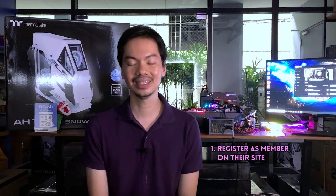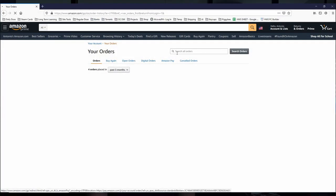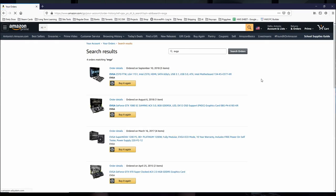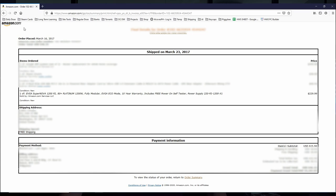The process is quite easy and straightforward. Number one, you need to register as a member on their site. After that, you register your purchase using the invoice from whatever shop you got it from. Since I got mine from Amazon, EVGA already sends you instructions for Amazon or Newegg — here are the instructions. It was very easy to locate the invoice even from three years ago. Once that was done, you just request the RMA, and that was it. Very simple process — however, I do have one note and one annoyance.